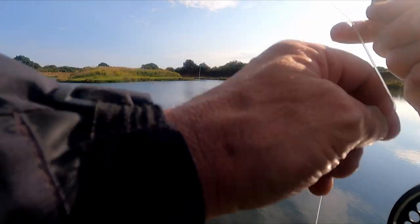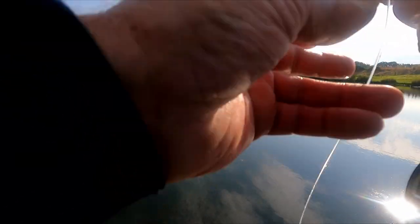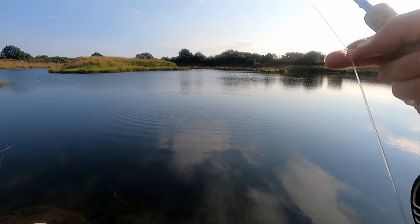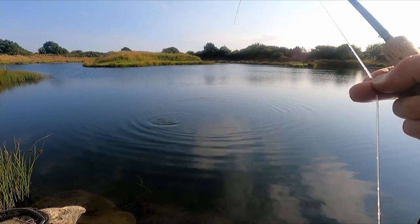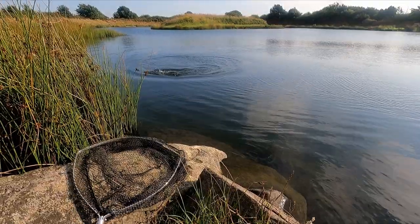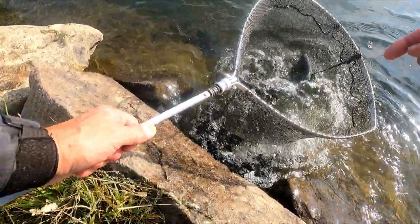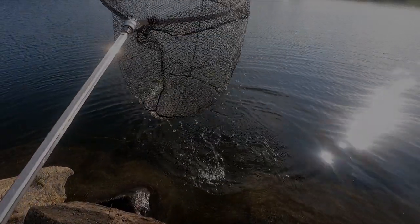I felt a bump just before it — it was so light. So I kept calm, not lifting the rod as I did earlier, and was able to keep the fly in that zone, keep it going. And the fish picked it up — even though I was doing quite a quick figure of eight, it must have been following and just picked it up so gently.